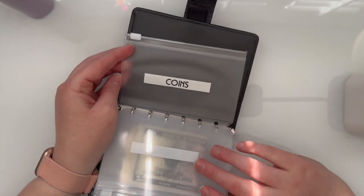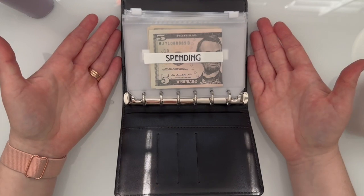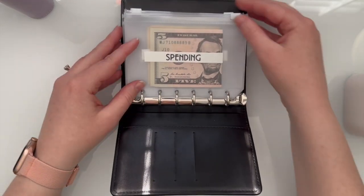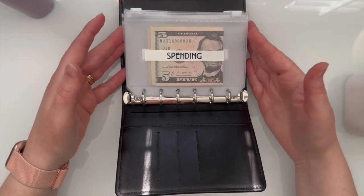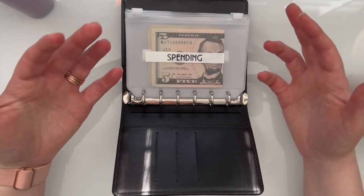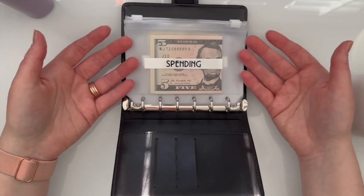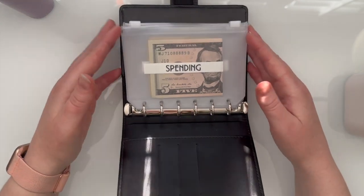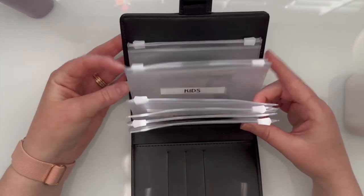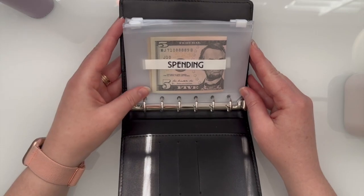I am excited to fill this up and get into a routine of cash stuffing. Thank you so much for following along - please subscribe if you're interested in seeing more of these videos. I started this YouTube channel to document my journey of becoming my best self through financial wellness, new hobbies, and frugal abundance. Hope you have an awesome day!